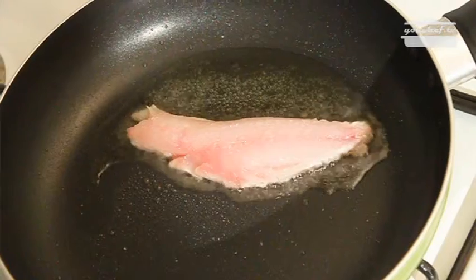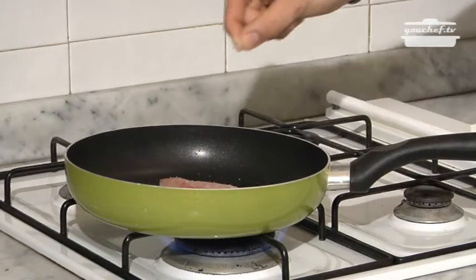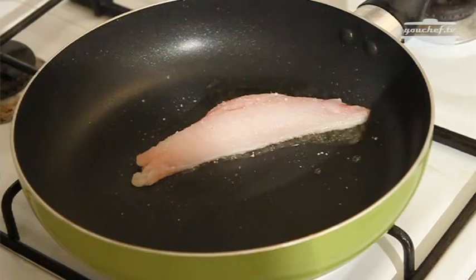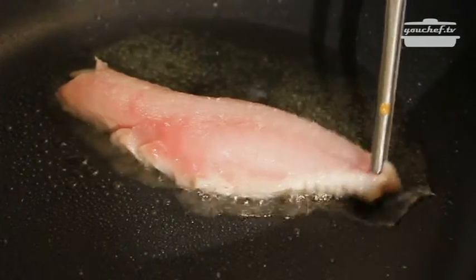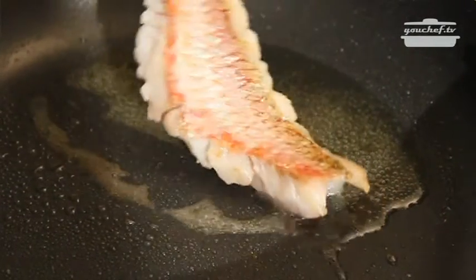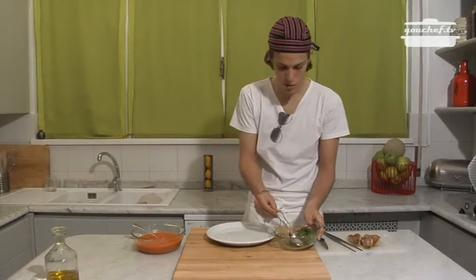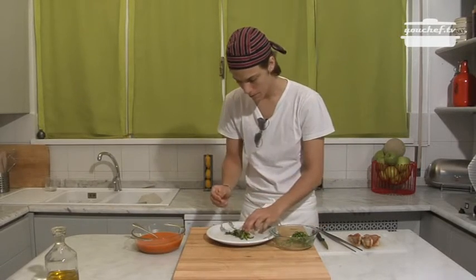Now we are going to cook the red mullets. Some oil. The mullet is cooked on the side of the skin. We put some salt on it. Once the skin is crunchy we turn it around and let it cook with no flame so the cooking is not too violent.